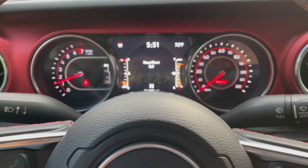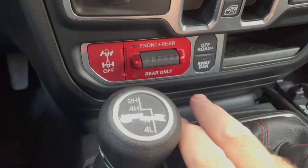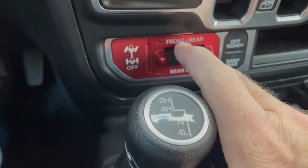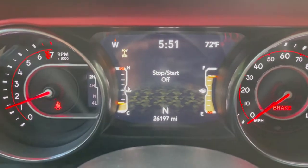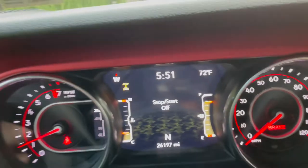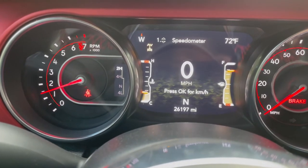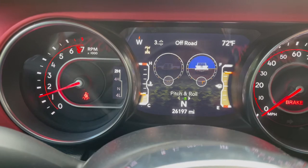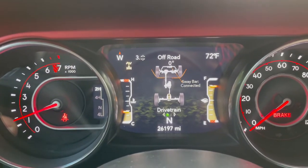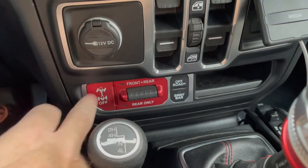No blinking dash light, no light down here. Let's see what happens if we try to turn it on. Rear axle locked. So it's showing the rear axle locked. Now we'll push the off button, which was doing nothing before but making it blink.